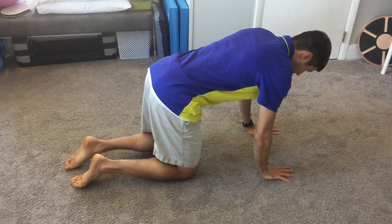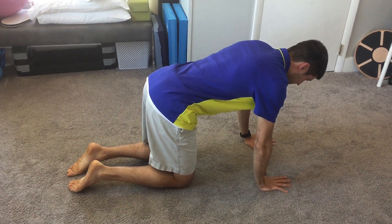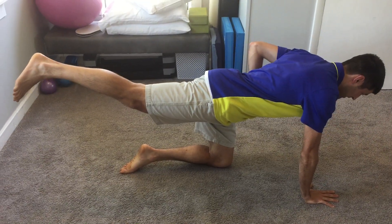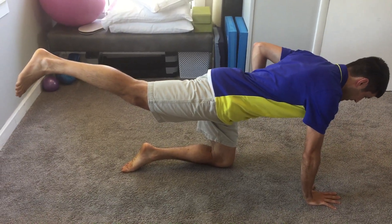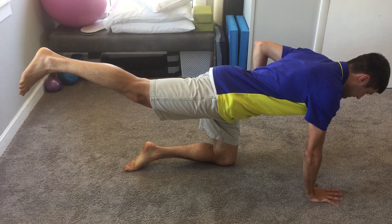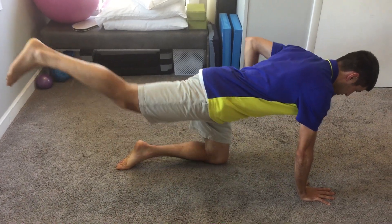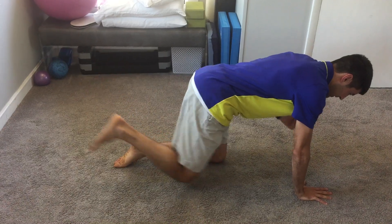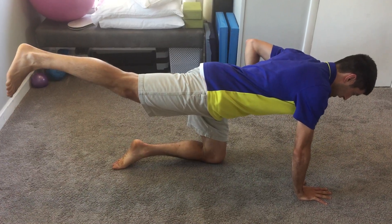Then on your hands and knees, you're going to extend your leg and opposite arm. Hold 10 seconds and then you can do 10 reps. Think about getting long with that leg.